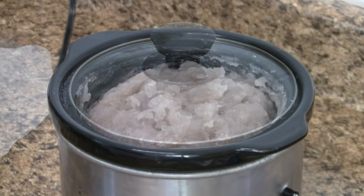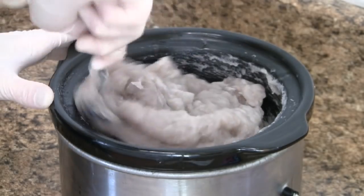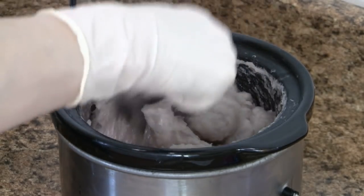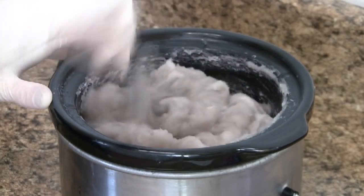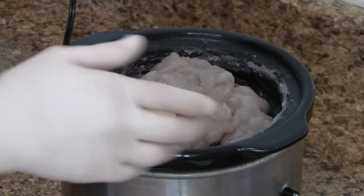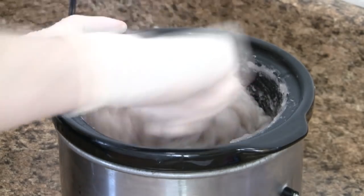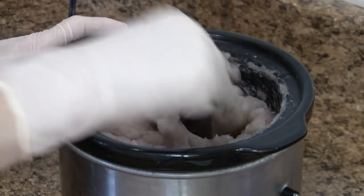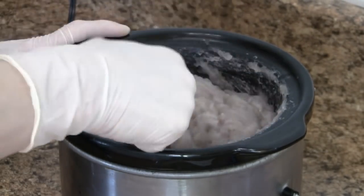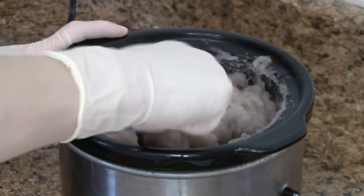After another 15 to 20 minutes, we have reached the final phase of hot process soap making. It is often referred to as the Vaseline phase because your soap will be glossy and resemble the look of petroleum jelly. Our Bastille soap recipe has the superfat built in, but if yours does not, this is where you may want to add a superfat. As an example, I added one half ounce of cocoa butter. Stir until all the butter is melted.